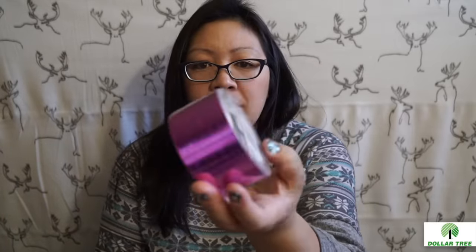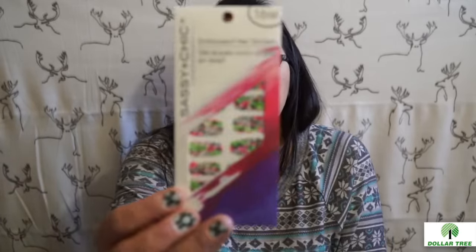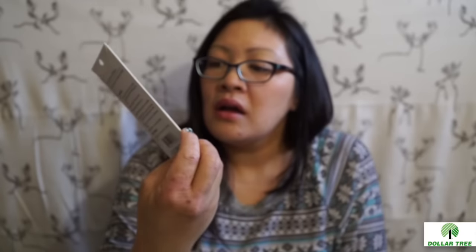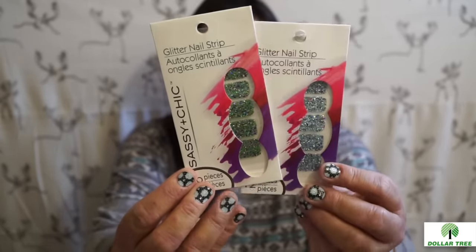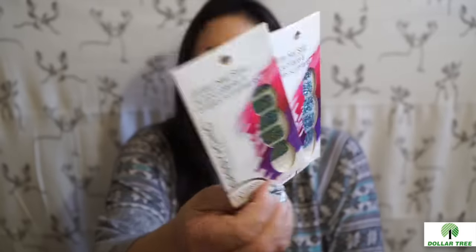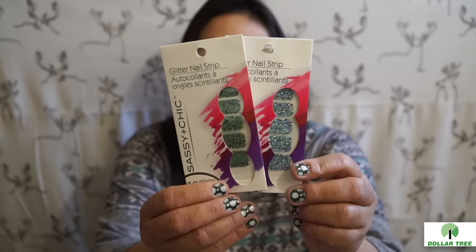I bought more of the pink duct tape — I really like this tape. It's different from the other Dollar Tree duct tapes that are really sticky. This one you can peel off almost like washi tape without tearing the paper too much. I've been using it on my friend mails and just wanted to get more. I also found new nail strips — never seen these before, with a silvery shine. These look more Christmassy in color.